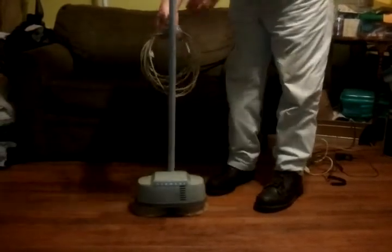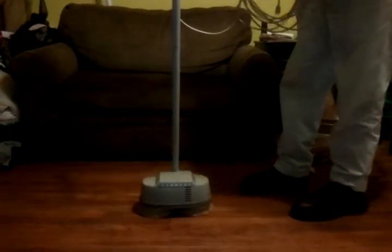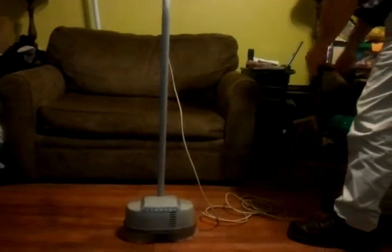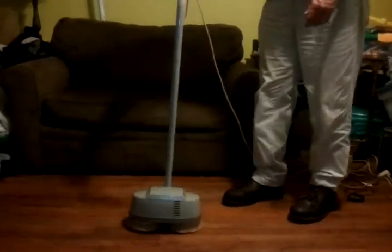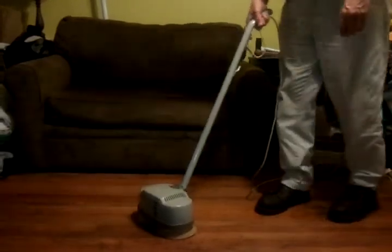So I just want to start it up here and show you how it works. It's an old vintage model type floor scrubber here. I'm going to turn it on. Very simple — not a lot of bells and whistles on it. It's pretty simple.